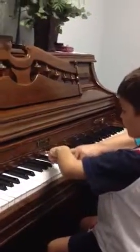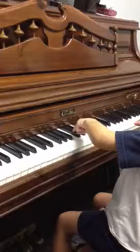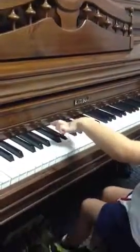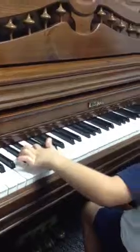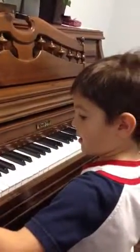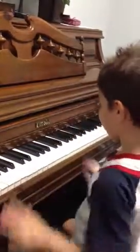We're going to do backwards — this way, and then together. Good. Jump down to the next two. There you go. There you go. Cool.